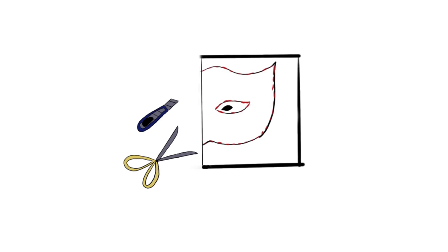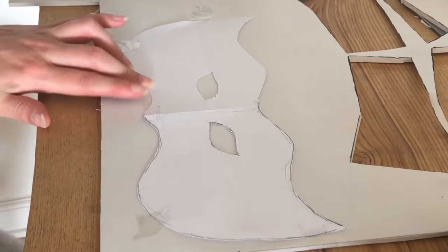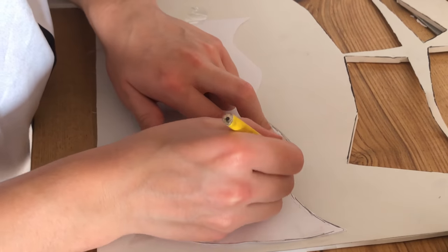When you're done, you can redraw it, but just do it on one side, because we're going to fold the paper in half and cut it out so the mask will be identical on both sides. And that's how you quickly and easily make a pattern for your mask.